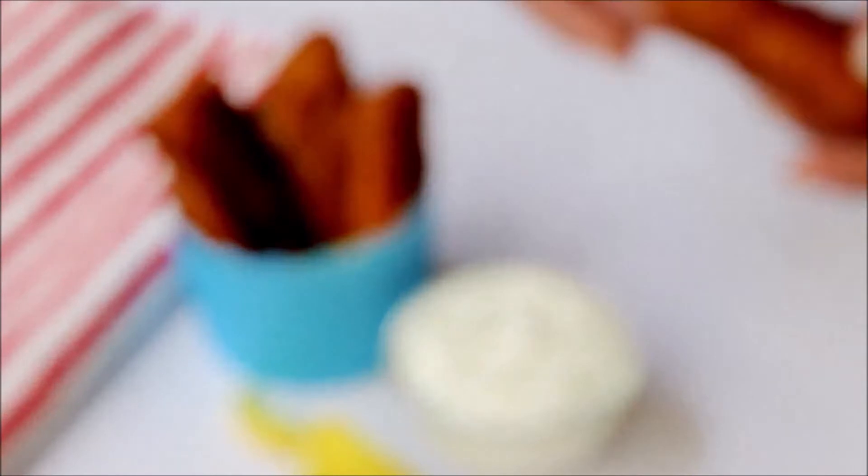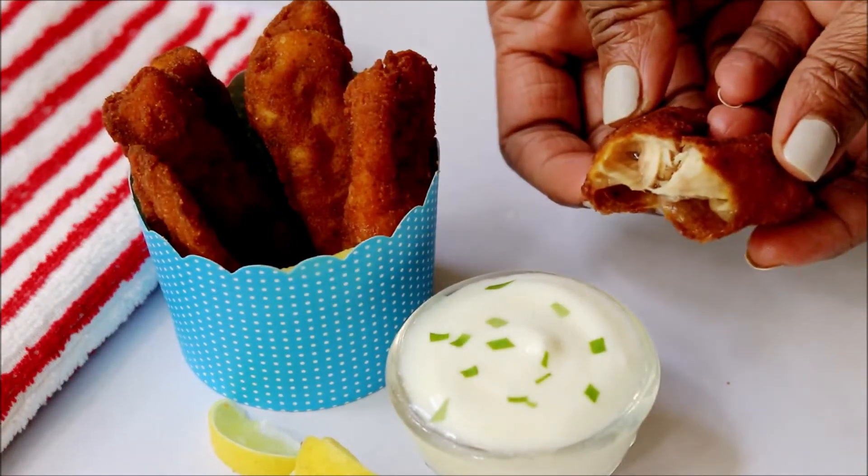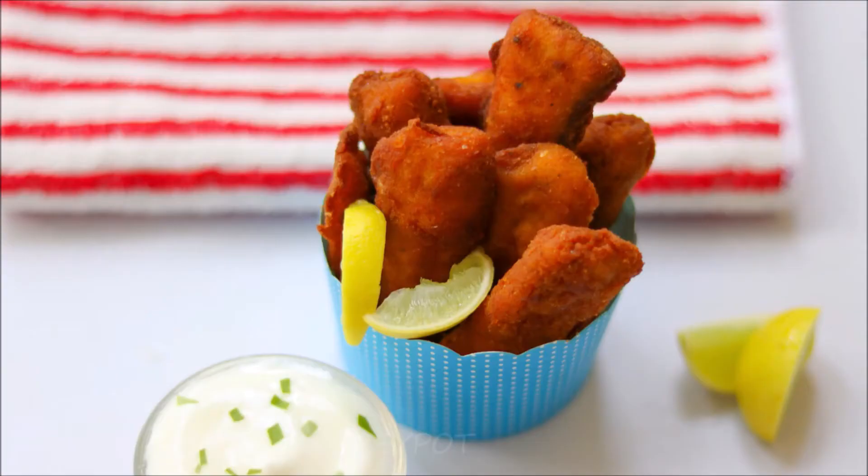Delicious fish fingers are ready! You can serve them with any homemade dip or tomato ketchup. The fish is beautifully cooked from inside with a delicious crispy golden brown crust outside.